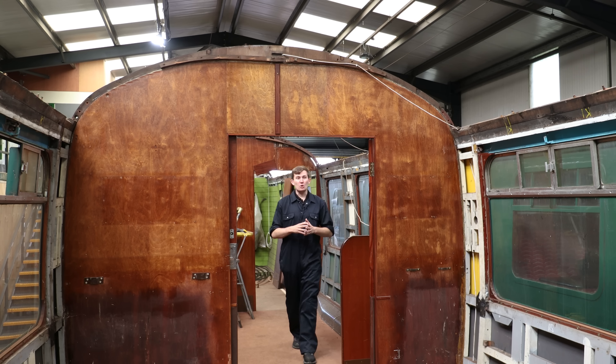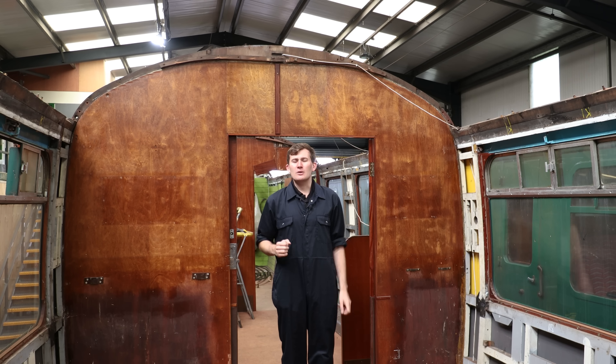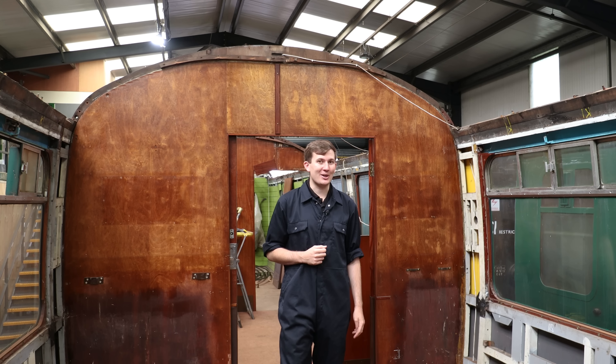Recently we've had a lot of requests to find out more about the carriage works and some of the skills involved. So what more of a perfect opportunity could this be? Here I am at Rockpley and it's time for me to try my hand at woodwork. Welcome to Working On It.